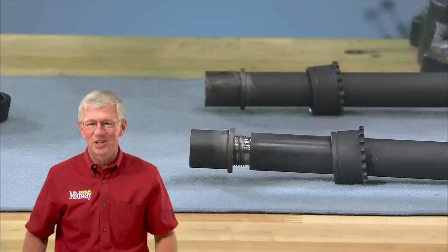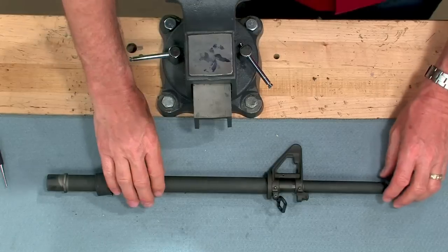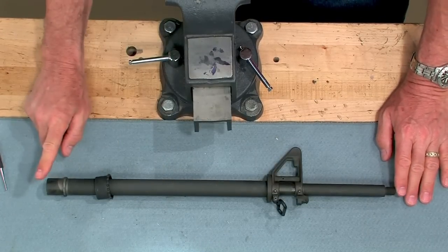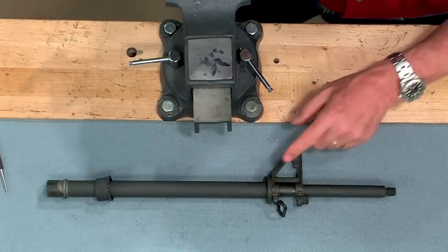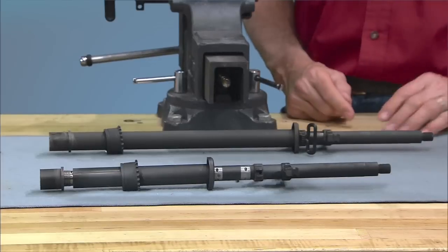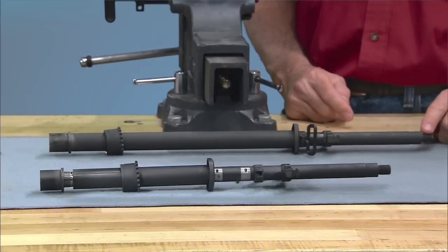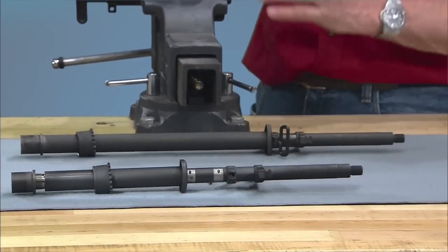Most barrels come partially assembled. Let's take a look at the parts that should be included. The barrel assembly is made up of the barrel, the barrel sleeve, the barrel nut, the gas block and front sight base, and taper pins. Because installation of these parts requires extreme precision or pressure, most manufacturers perform this work for you.